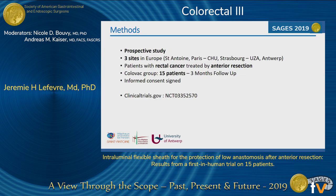Concerning the method, it was a prospective study conducted in three European centers, two in France and one in Belgium. We included 15 patients with rectal cancer that required anterior resection. They all signed informed consent, and they were followed up for three months.